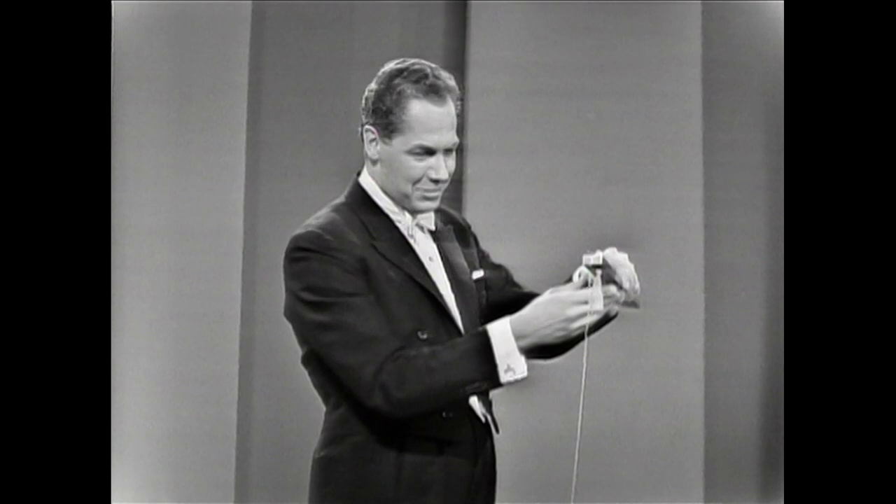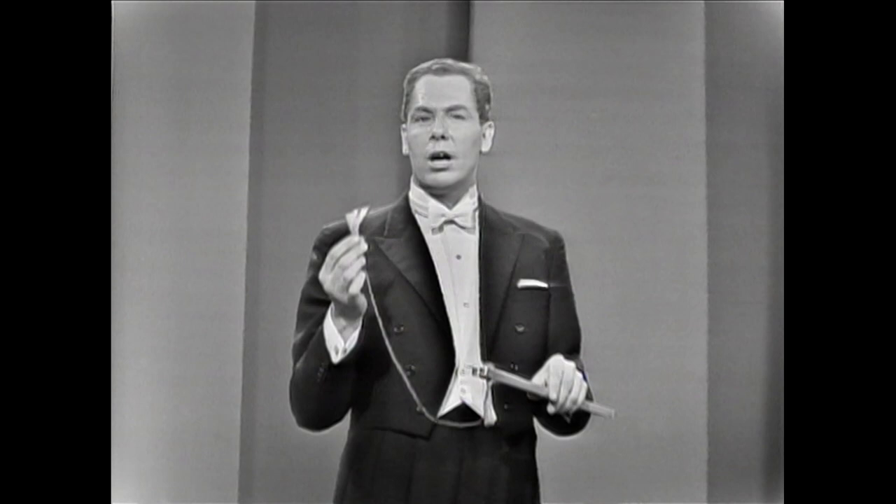It looks beautiful — maybe you can't see it on the screen, but it's red and yellow, a beautiful combination. You wonder how the Chinese get this combination of colors. They use yellow because yellow is the color of love in China — they call it the color of love — and combined with red, which is the color of happiness. A beautiful thought.